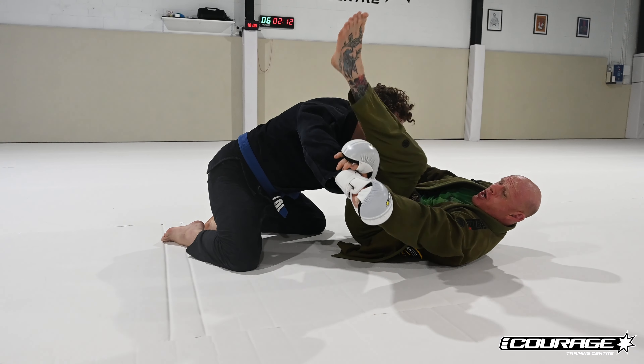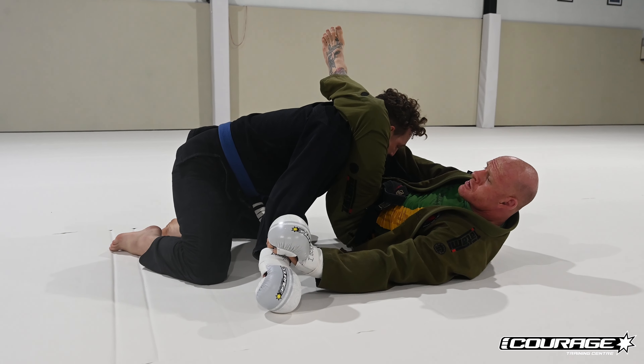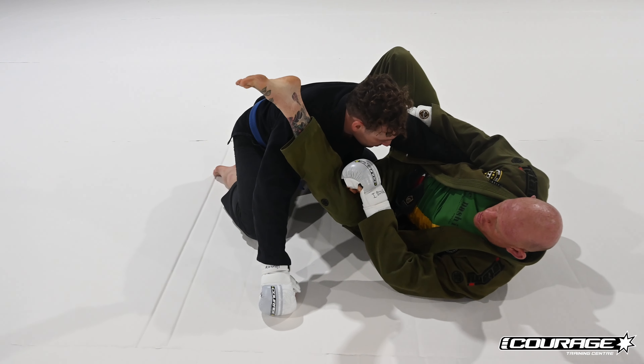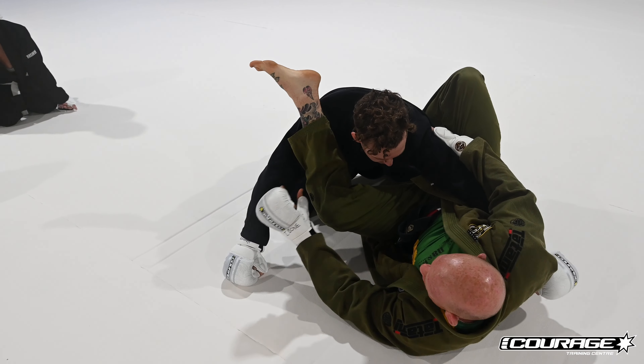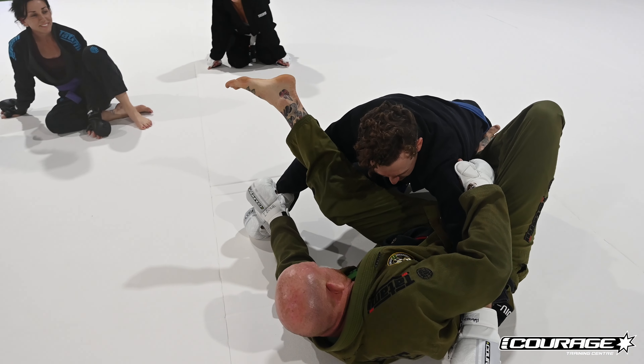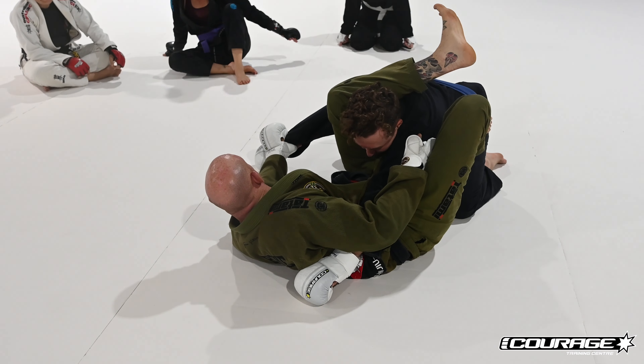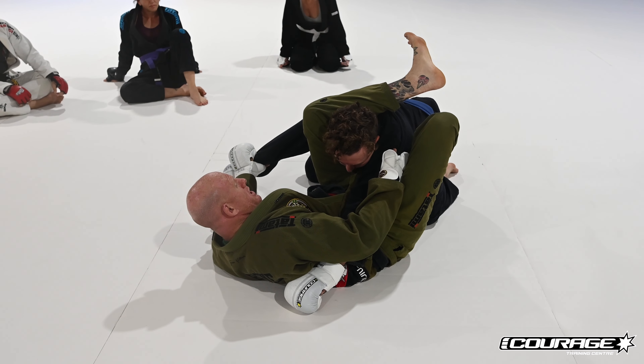I pull my knee to my chest — there's my triangle. We did this the other week. I want you to think like your knee has a little vampire mouth, and that vampire mouth is gonna chomp onto his neck right under the carotid. Squeeze your hamstring from here.